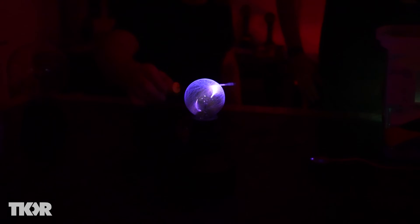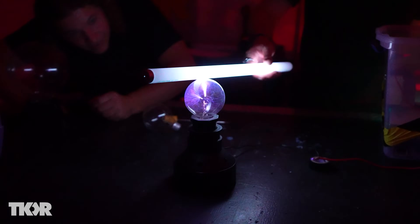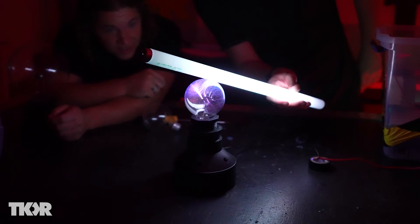I love that there are clouds of plasma in there. That's literally lightning — yeah, you can see lightning. That's fantastic.